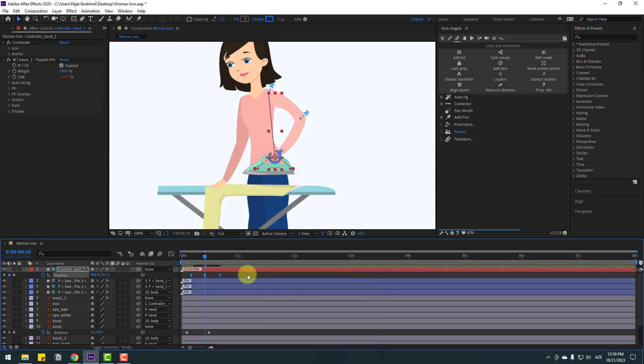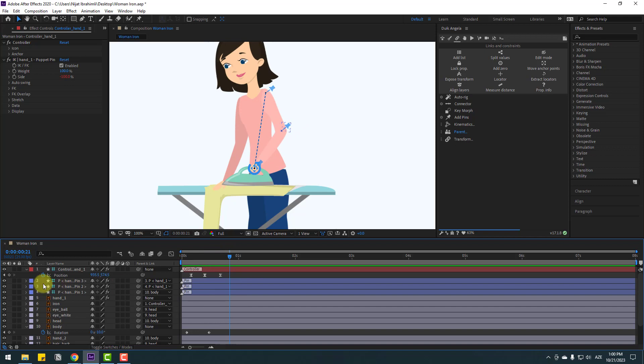Let's see the animation — nice. Go to here, make a new position keyframe, go to 5 keyframes, and move to back.